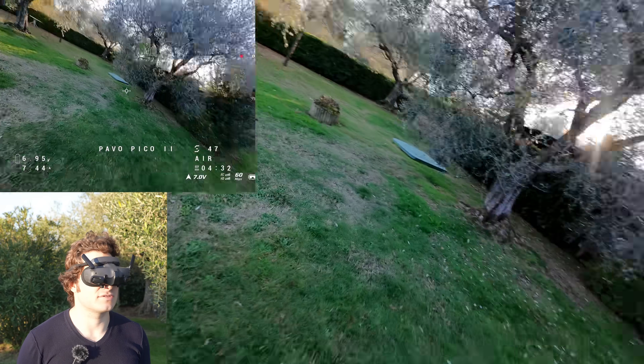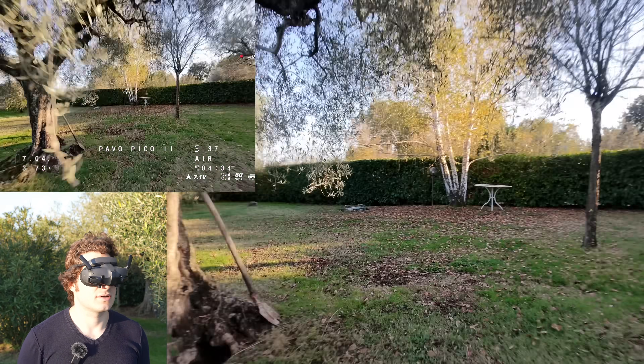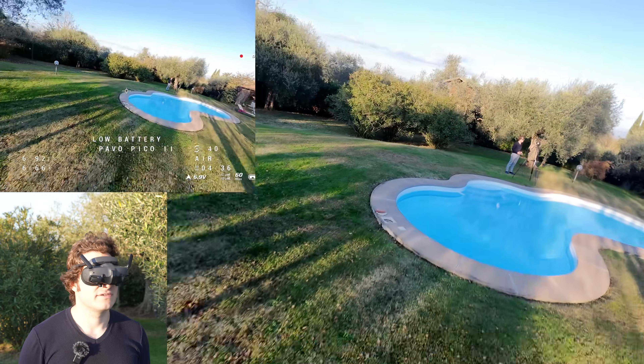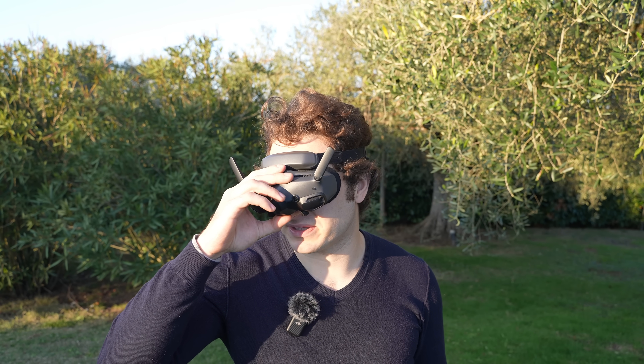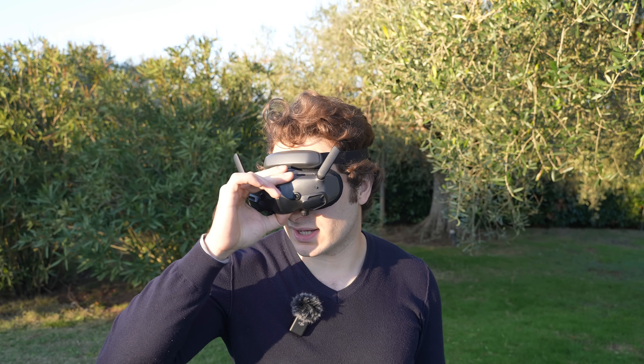Battery life was around 4 minutes 35 seconds. Maybe I pushed a little bit more than usual, but I was expecting 5-6 minutes given it's about 20 grams lighter with the O4 Lite configuration.